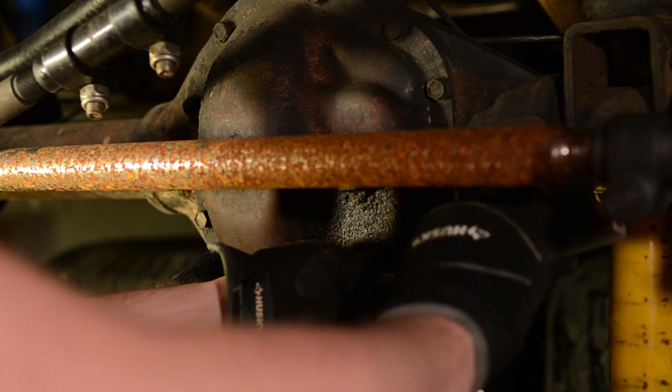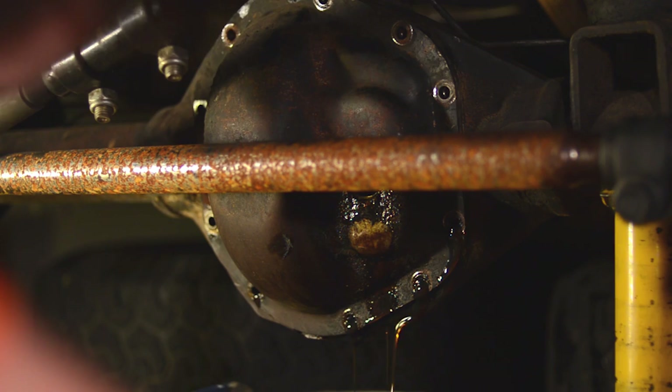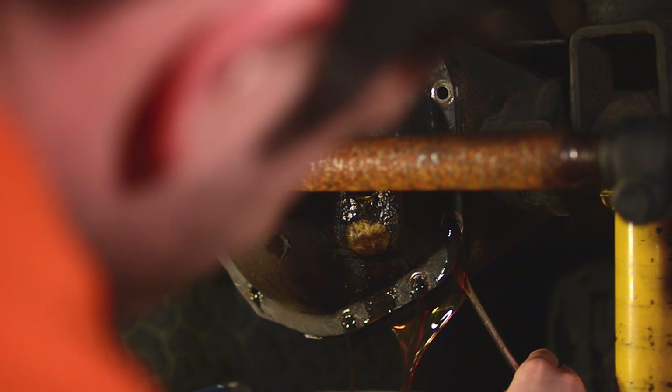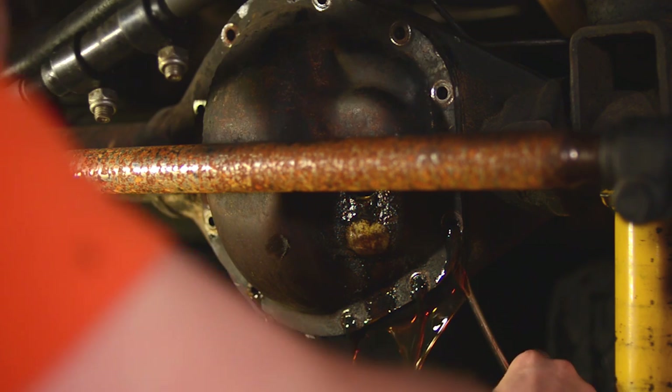Then what you're going to do is loosen all the bolts on the differential cover. Whether you loosen them or take them out, you don't want to just pop that cover off because it's about half full of oil. What you want to do is pop it so that the bottom loosens up and the oil can drain out of the bottom. And hey, look — there's a rusty tie rod in there because I didn't take it out first.